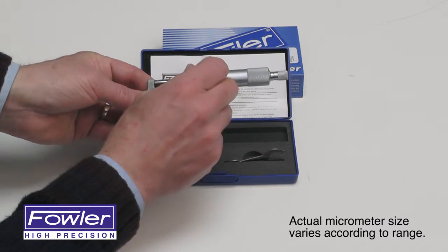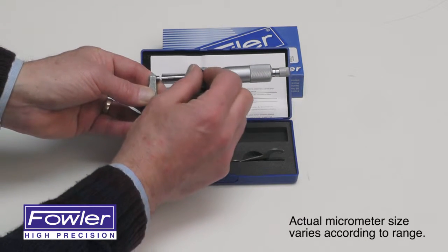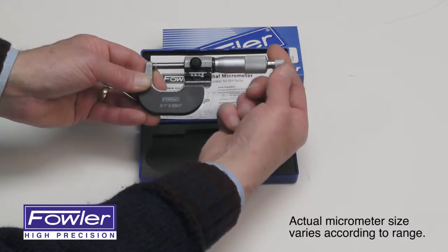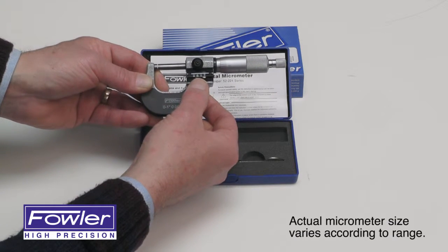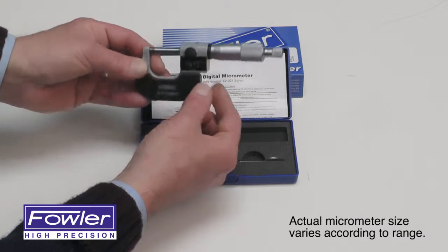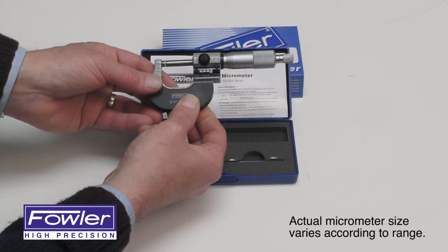Comes with carbide tipped anvil and spindle lock for the spindle, and a ratchet stop for accurate, repeatable readings. Digit counters feature 1/1000 graduation and a vernier scale for 1/1000 graduation. Features a thermal insulated frame.